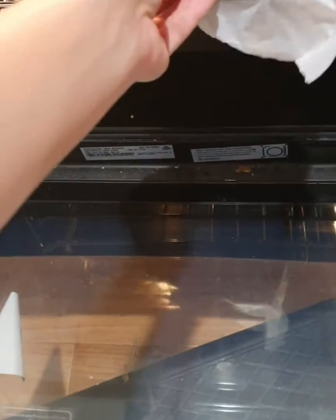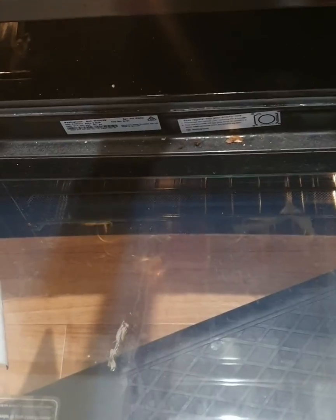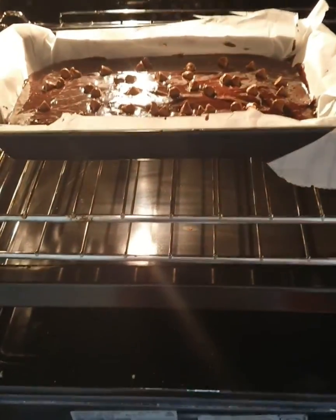Bake for 20 to 25 minutes, or until the center of the brownie no longer jiggles and it's just set.